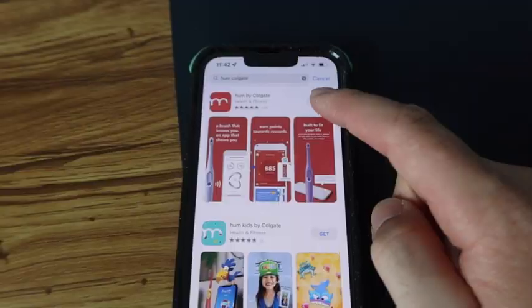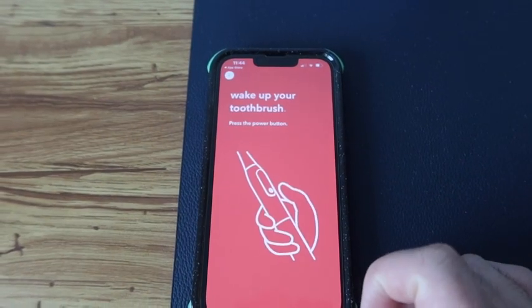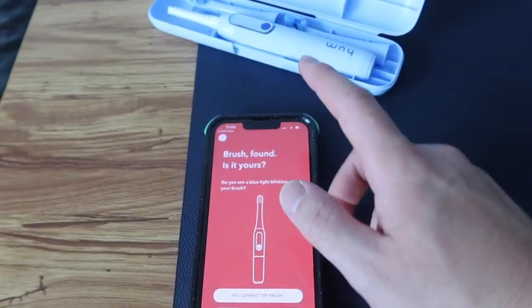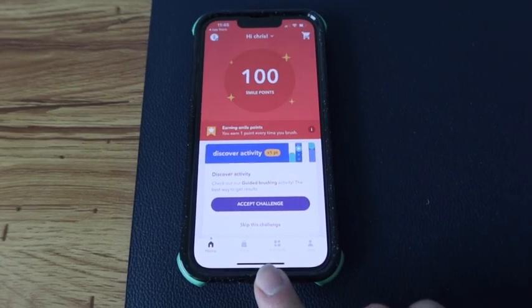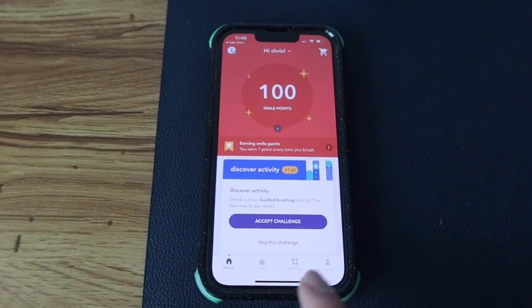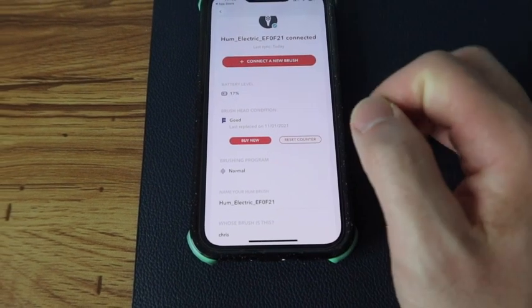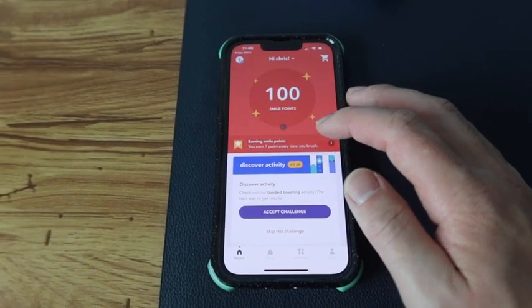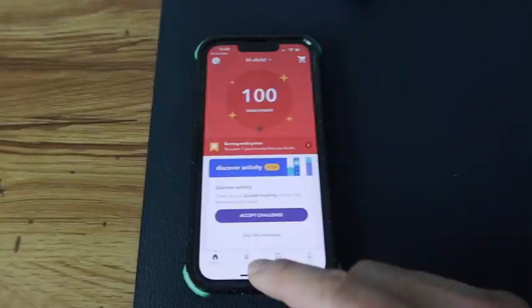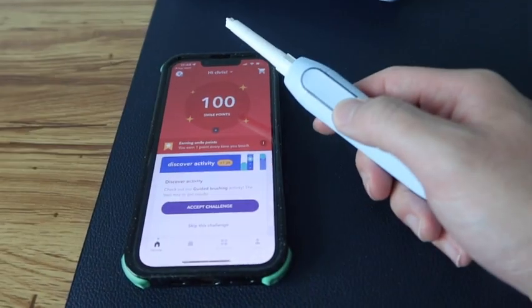Now let me try out the app. Here is the app you want to download — let's download it and connect the brush. Got connected. On the app it gives you options to shop, do activities, or view your brush. It shows you the brush condition and battery life, so it'll let you know when you need to replace the head. The more you brush your teeth the more points you earn, which you can use to buy things. You can also answer activity questions for more points.